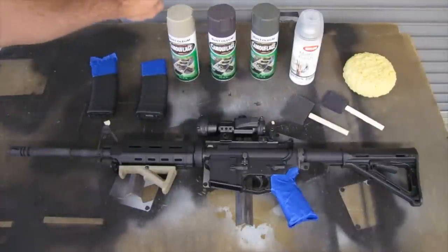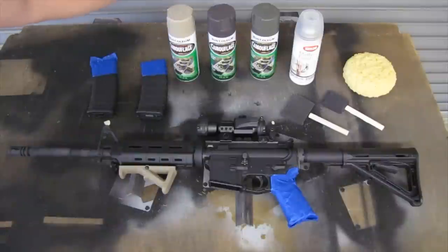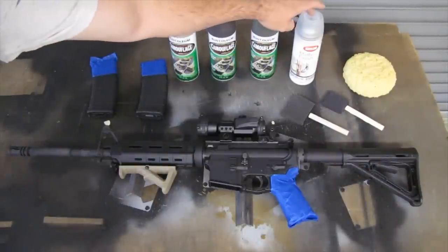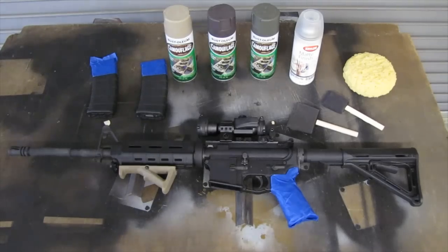We're going to be starting off with a khaki base coat, then we're going to be doing the actual camo with the brown and green, and then we're going to finish it off with a matte clear coat. Let's get to it.